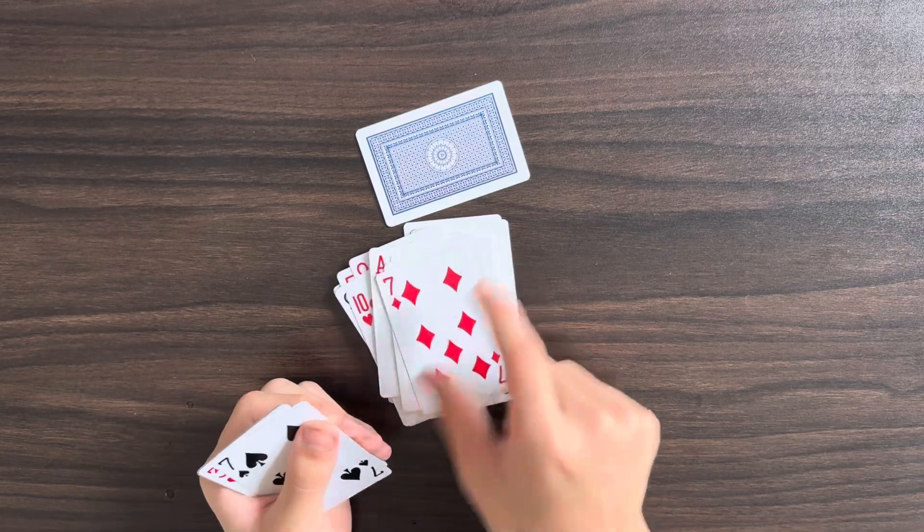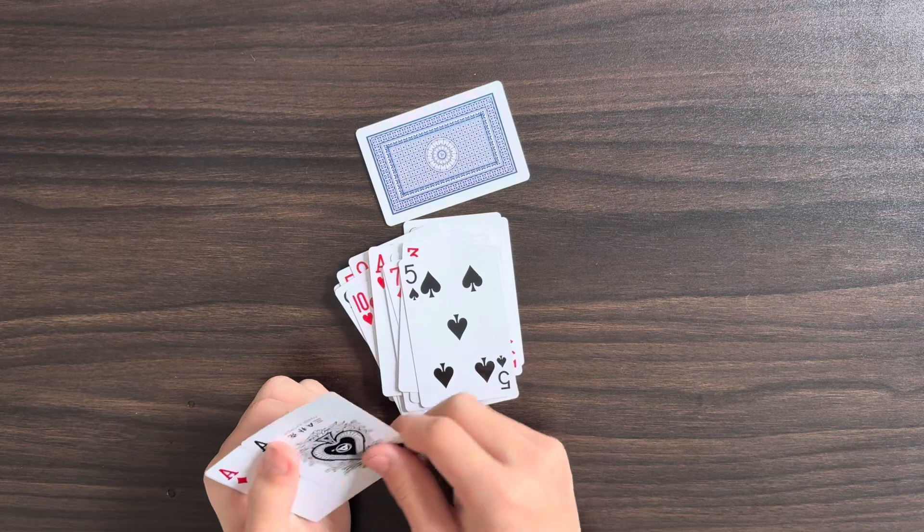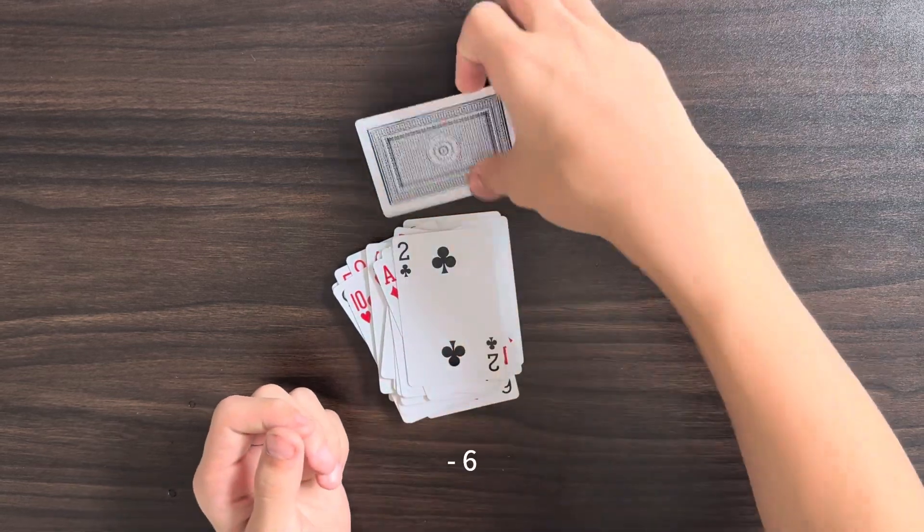Negative four, negative ten, negative seventeen, negative ten, negative thirteen, negative eight, negative nine, negative eight, negative six.